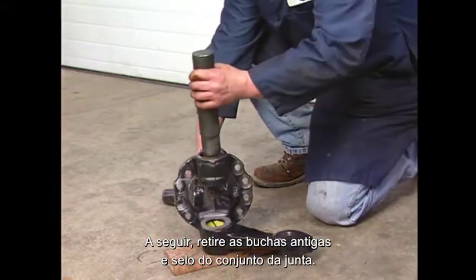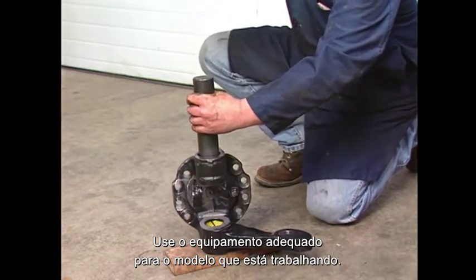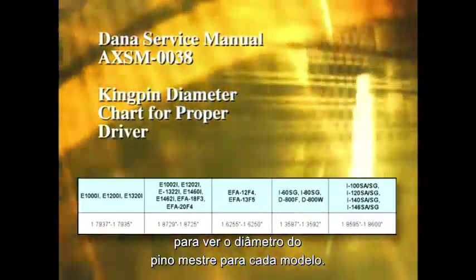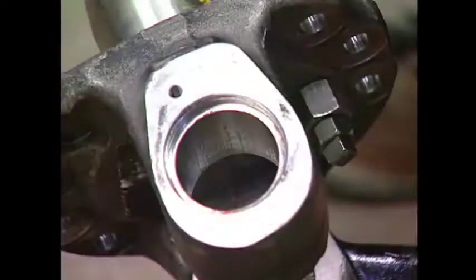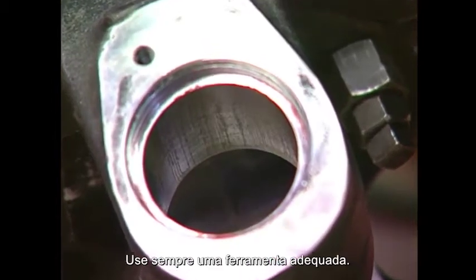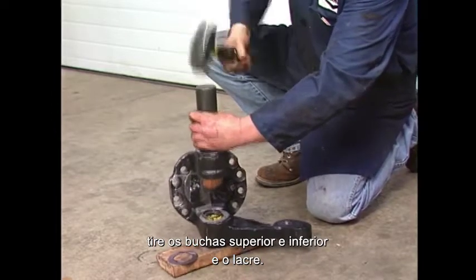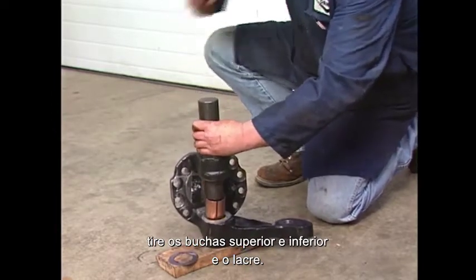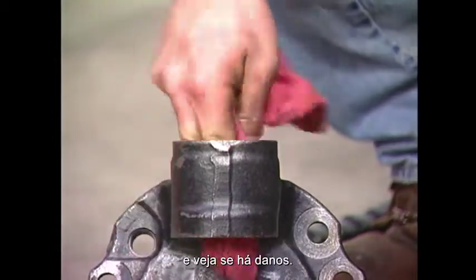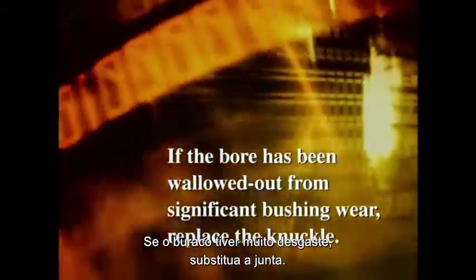Remove the old bushings and seal from the knuckle assembly using the proper driver for the model of axle you are working on. See the Dana Service Manual AXSM0038 for the kingpin diameters for each model. It is important not to damage the bore of the knuckles — always use a bushing driver tool. With the proper driver and a brass hammer, drive out the top and bottom bushings and seal. Once removed, wipe out the inside of the knuckle bore and inspect for any damage. If the bore has been wallowed out from significant bushing wear, replace the knuckle.